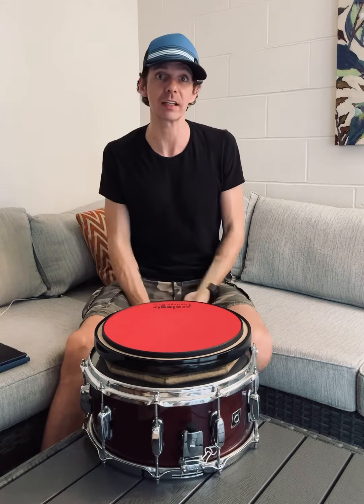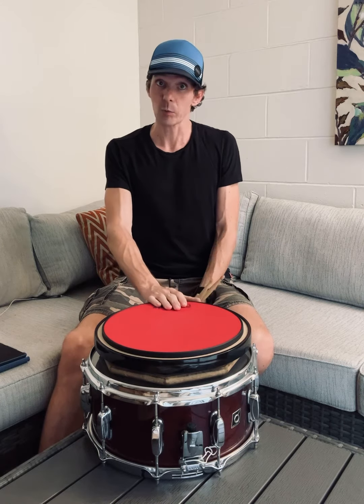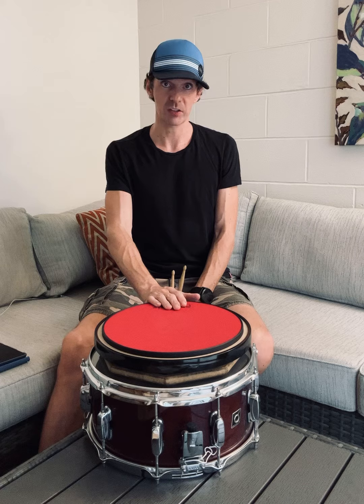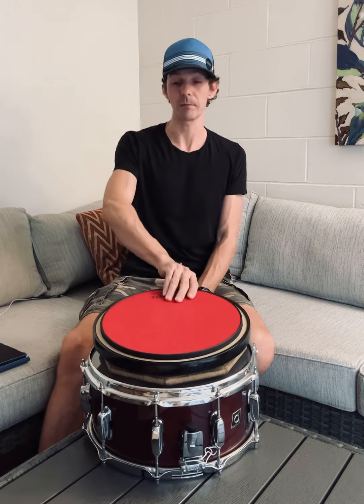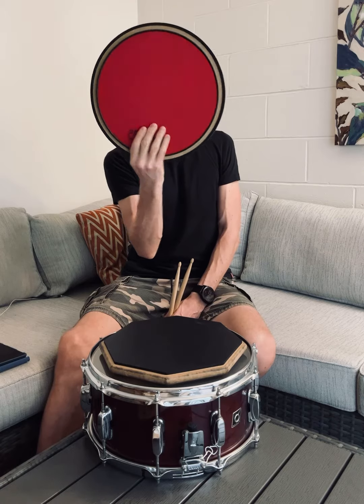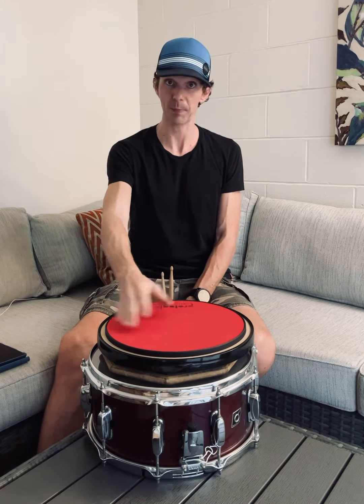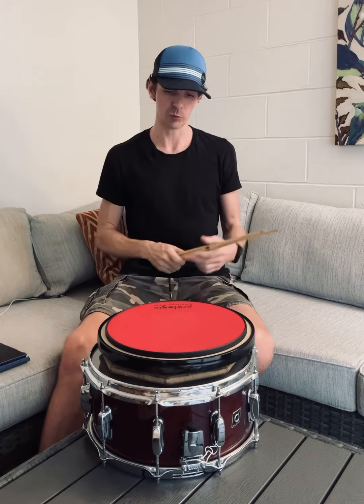Hey guys, so I play the occasional gig but I'm primarily a drum teacher and spend a lot of time on practice pads to help my students develop a relaxed technique and economy of motion. Last week I left one of my pads with my parents in Austria, so I got a new one. This is the Prologix Red Storm 12 inch and I think from now on I will recommend this pad to all my students, and here's why.